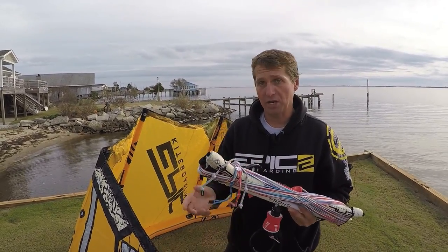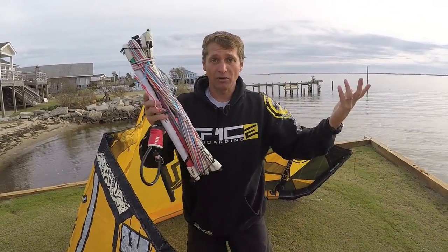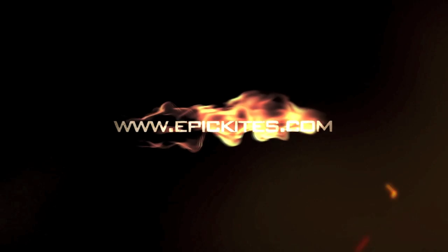Now you have a clean bar. When it's time to go back out and rig your lines and kite, all you have to do is unroll it, walk back, and you're all set. Very clean.